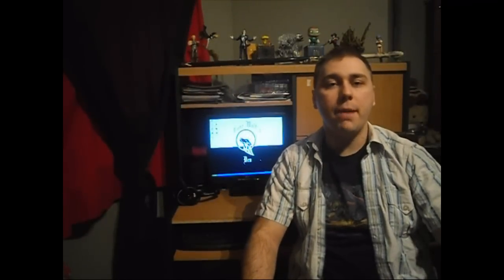Hi guys, I'm Julian and welcome to the Lone Rose Den. Today we're going to be doing a Mega Man comic and figurine review. As you guys already know, the comic book series was released back in 2011, published by Archie Comics.